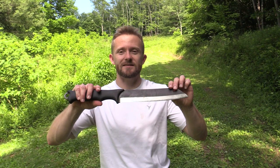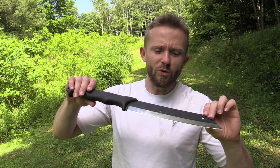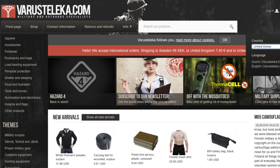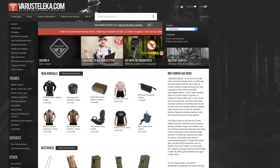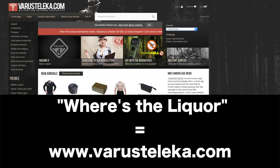Before I begin the review, I do want to talk about where you can purchase this knife. If you decide to purchase it, you will be buying this directly from Finland, from a military surplus site. The name of this site is vranustalika.com — and I apologize if I'm butchering that. This site has a nickname of whereestheliquor.com, which is pretty funny. You can get all sorts of Finnish military surplus and gear there.